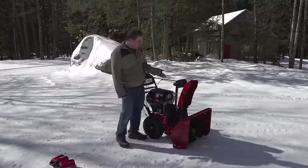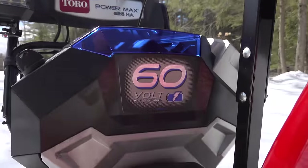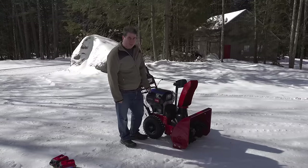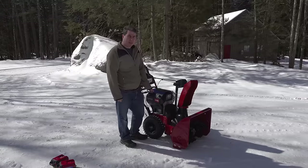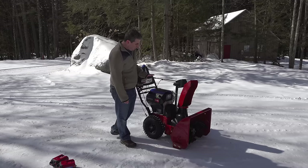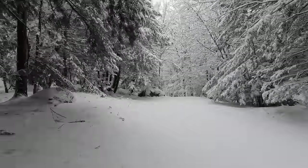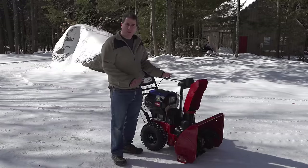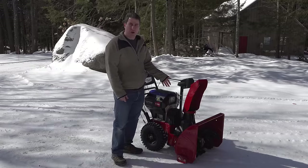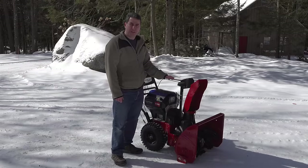It's a cold one out here today but it's perfect for testing this out — this is Toro's brand new battery-powered snowblower. This is kind of a big deal. A year ago they sent me a prototype of this and I was dying to show it to you guys, but unfortunately it got smashed in shipping. This is my first chance to see if this thing really works. Instead of going through all the specs up front, let's just see if it blows some snow, and then we'll go back and I'll take you through all the details.